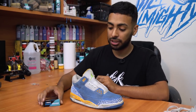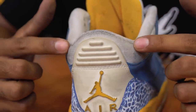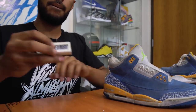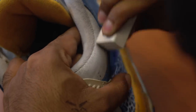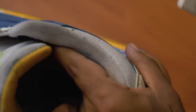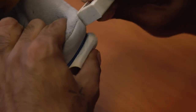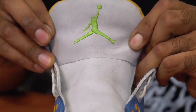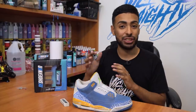Before we get started with the actual cleaning, we're going to use the Reshoominator Suede Eraser to take out some of the tougher stains on the white suede, like right here and right here. We got more than 90% of the stains out — looks really good. I highly recommend this product whenever you're cleaning light-colored suede such as gray or white.